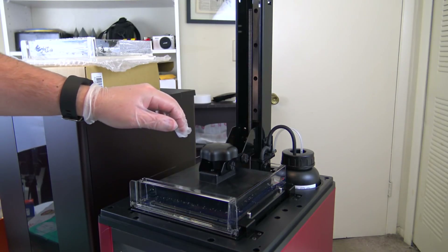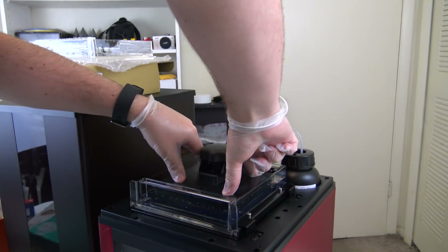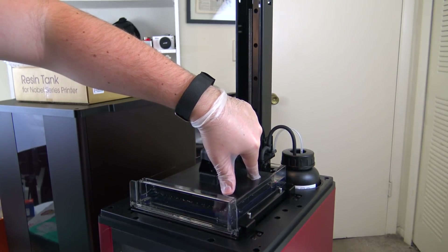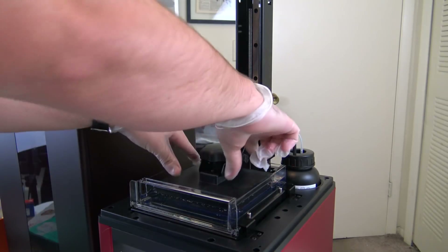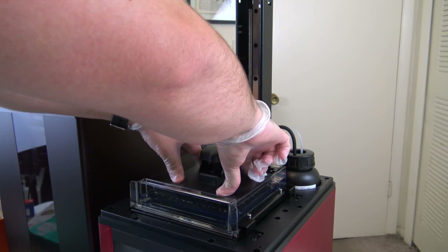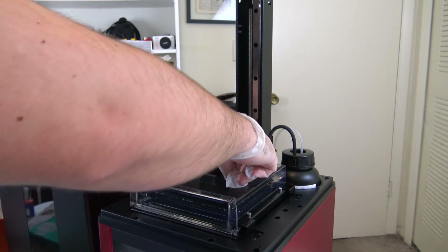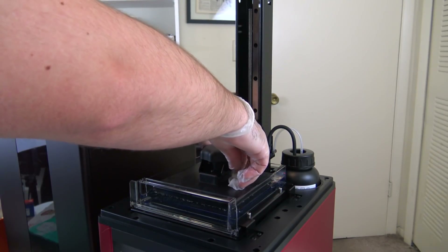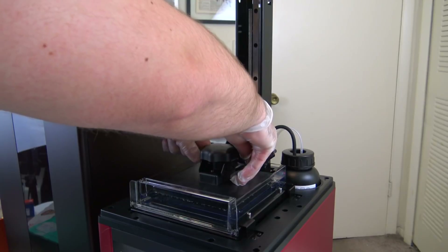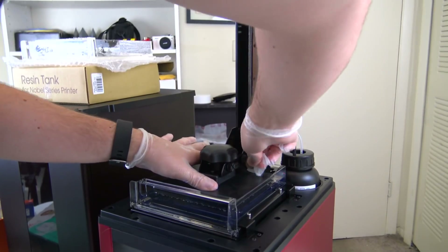Now that we're on the bottom, I'll just push this around a little bit to make sure it really is lying flat. You can see as I push, it pushes the resin vat downward, so we want to make sure there's not a lot of resin between the platform and the tank. While pushing pressure down on the bottom, I'm going to tighten up these screws and we should be good to do a quick test print.